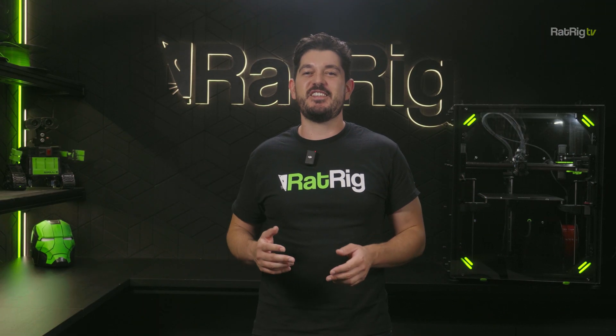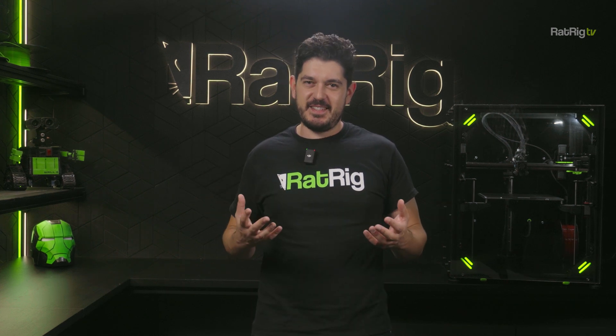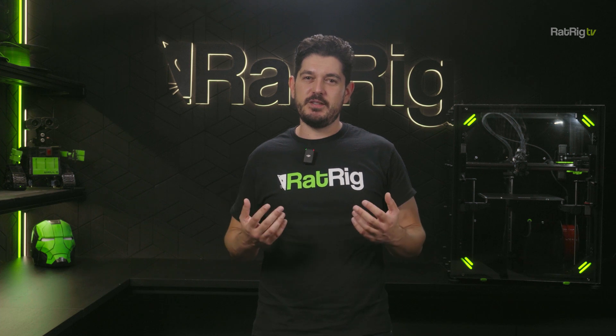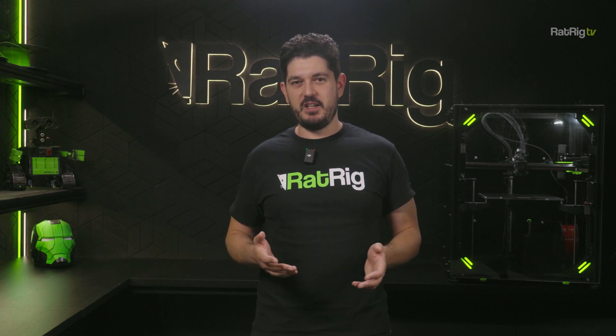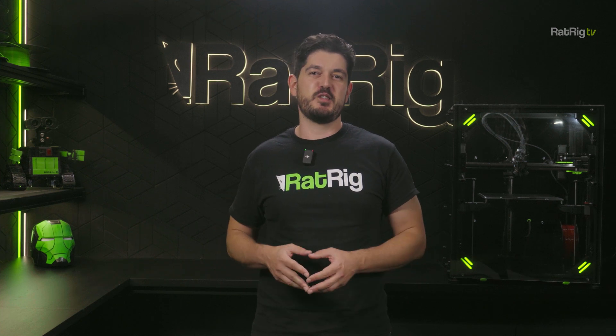While vCore 4 gets all the buzz these days, there are still thousands of vCore 3 users out there. vCore 4 wouldn't exist without the legacy that came before it and without the support of past customers, so we consider it our obligation to keep supporting the existing user base as much as possible.